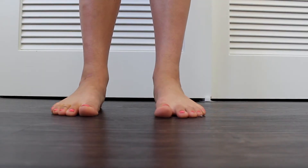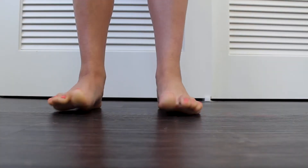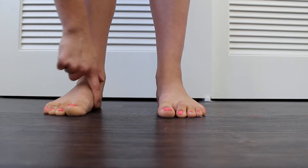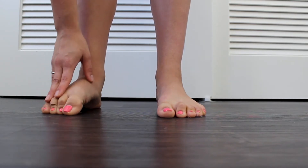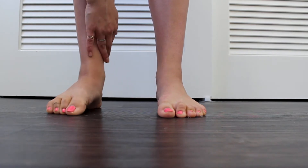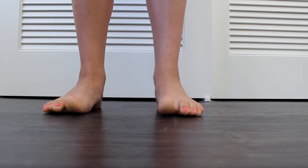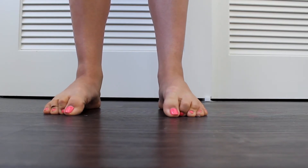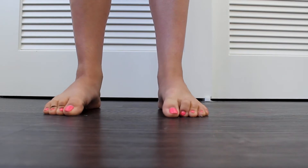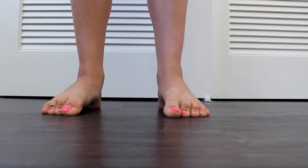The first exercise I learned was the toe crunch. You can place a little towel on the floor and practice crunching it and bringing it closer to you. This will strengthen your arch, your toes, your entire foot, and in turn your ankle since it's all connected. But you can do it without a towel too — just making sure you're using all of your toes. This is something you can do sitting down at your desk. Super easy.